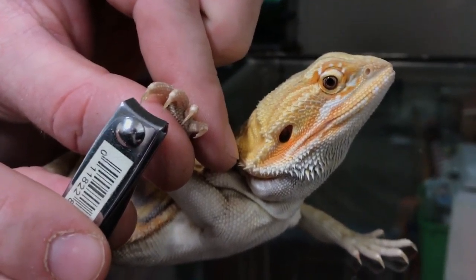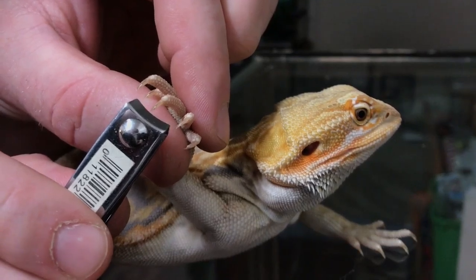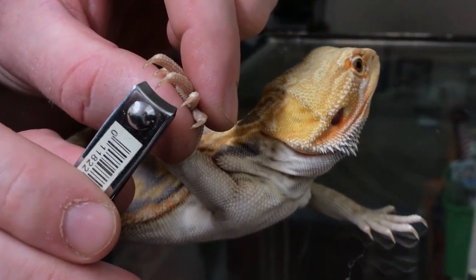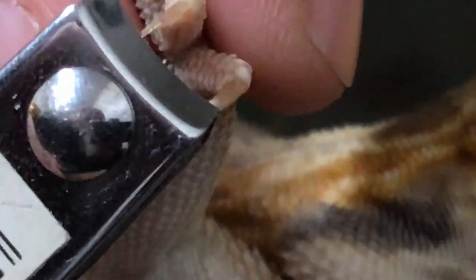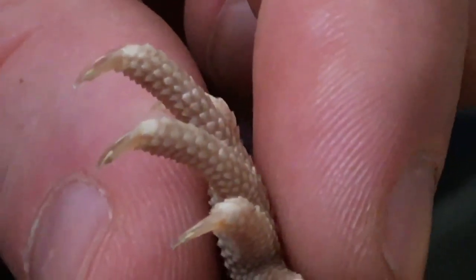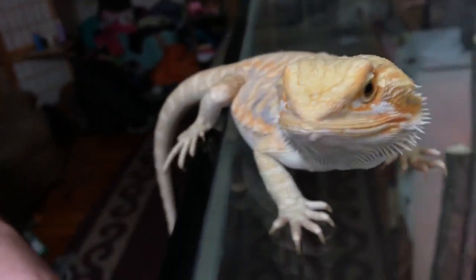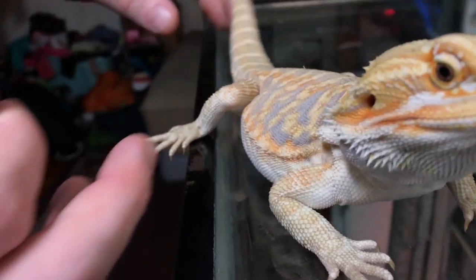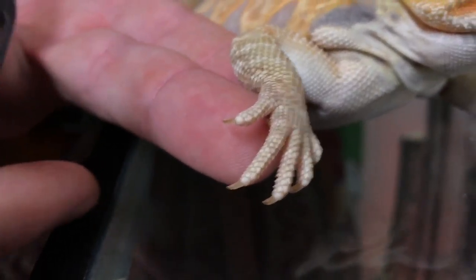Another good thing guys is that if you don't want to have to go through this and trim their nails, you can put them on something like slate or ceramic tiles, so when they walk around their enclosure they kind of wear them down naturally. You just got to be careful — as you can see there's a little black or darker spot in there where the blood supply is. That's what you don't want to cut. If you do accidentally cut it, you can use something like flour or other kinds of powders. One last nail, buddy — don't go running away.